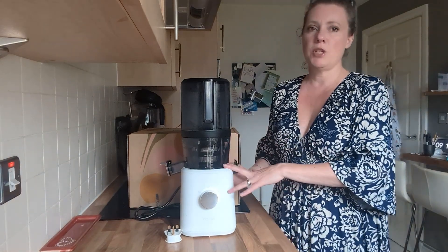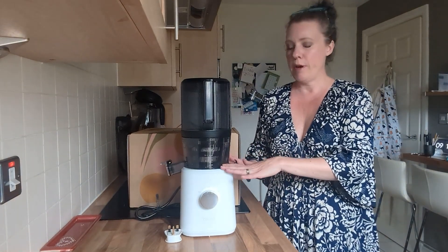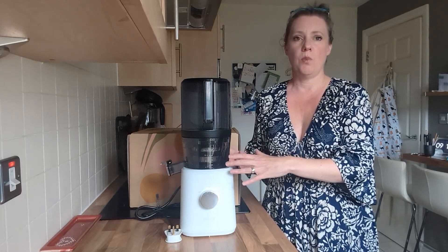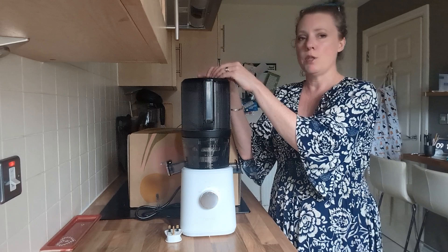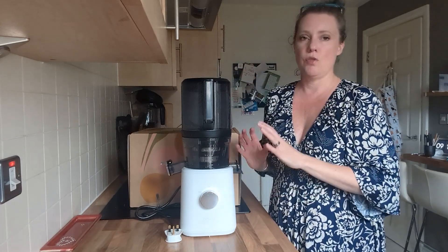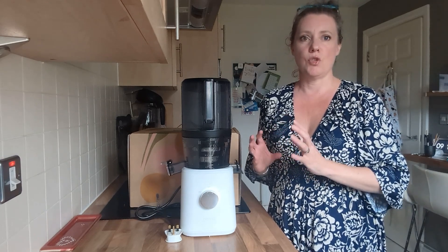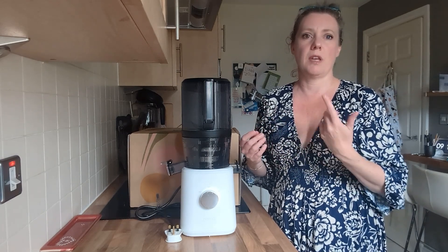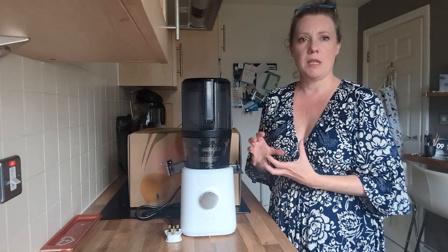I've been testing this Nama juicer for a couple of months and absolutely love it. It's a cold press juicer — the way it works is a very slow grinding process. You put your vegetables chopped up in the top, it slowly grinds and produces a really smooth juice with all the nutrients, not destroyed by the heating process like centrifugal juicers. It's a slow macerating process.